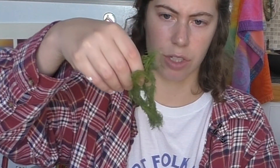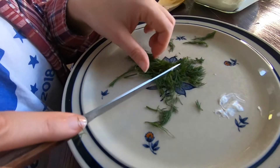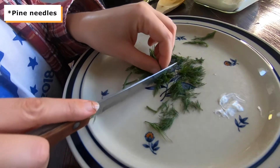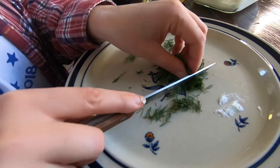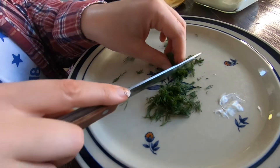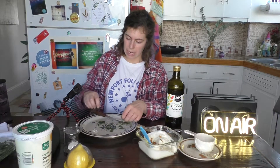I'm going to use a ton of dill because I really like dill — use about this much, maybe a tablespoon. Let me get a knife and I'm just going to basically cut the stems, almost like pine cones. You don't really want stems, and if you think it's cut, it's probably not, so just do another few slices through. Now add this right in.